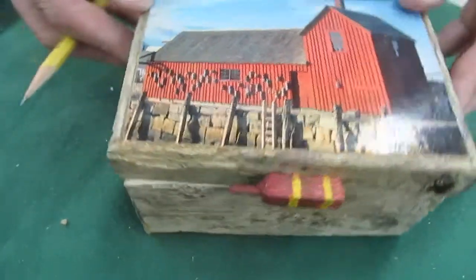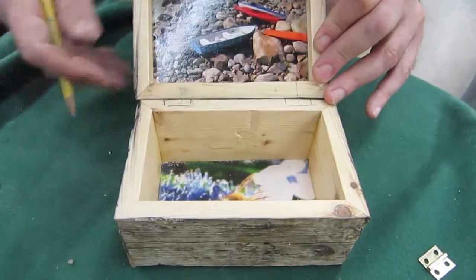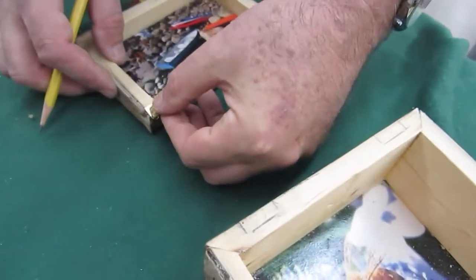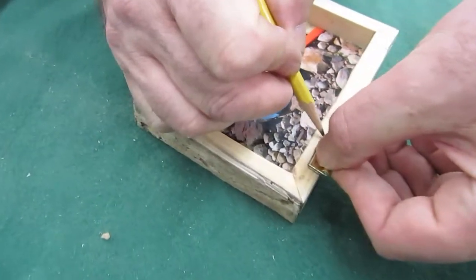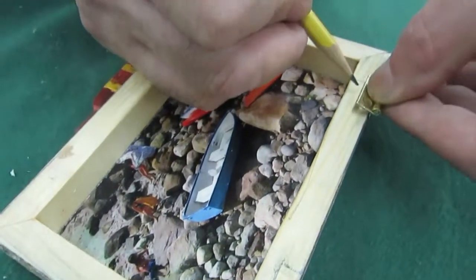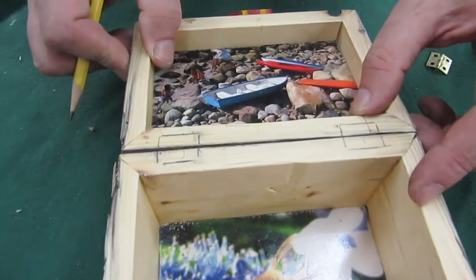I want my box to open this way. So I've marked that this is where I want the hinge to go, otherwise it ends up backwards. I'm also going to mark where I'm going to put my hinges on this side. I hang the hinge over the side and trace it, and again I'm trying to make it symmetrical. So now I've marked the hinges and they should line up.